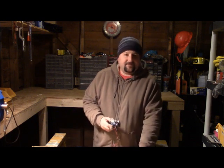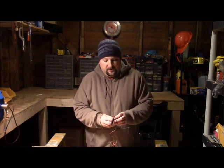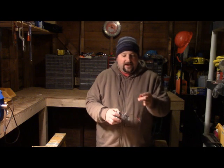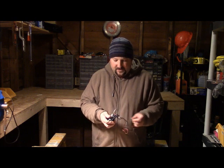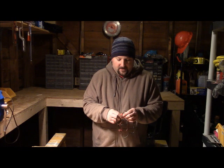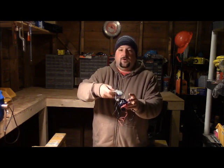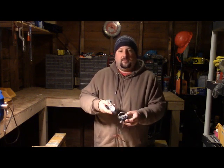I've seen different people talk about using these to find a short. You can, but if there's a short on the line — I'll short these two alligator clips out — what it does is kill your tone. You get a little light on there, but there's barely an audible tone coming out when it's shorted. When I unshort it, it's real loud.